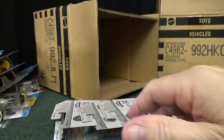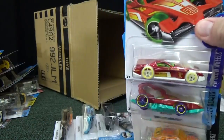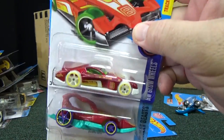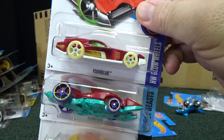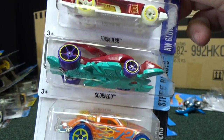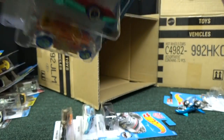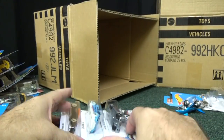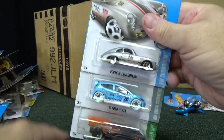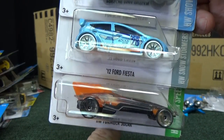We're down near the bottom. I'm not sure if there was a treasure hunt — I haven't been finding the basic treasure hunts lately. Formulator, Scorpido, and Stock Car — three cars left.